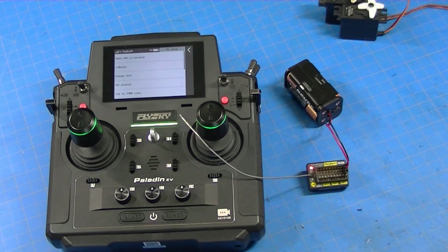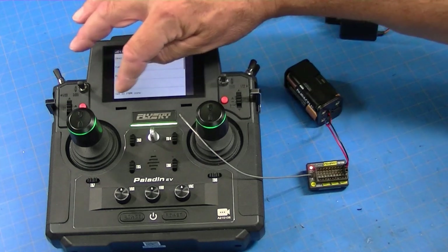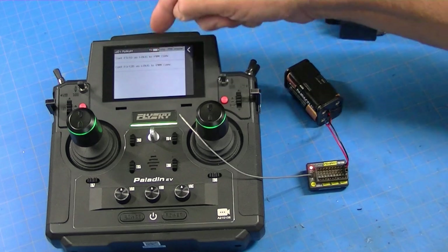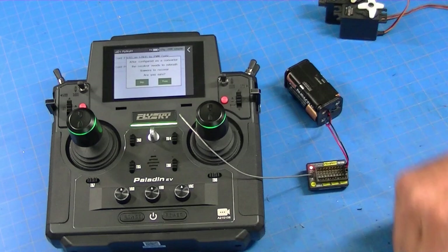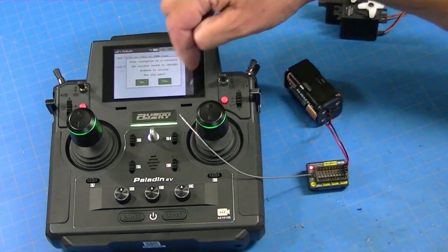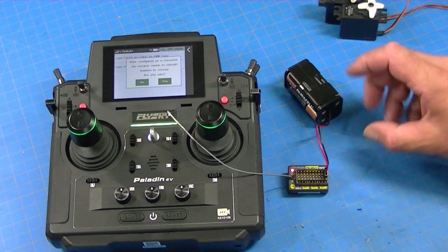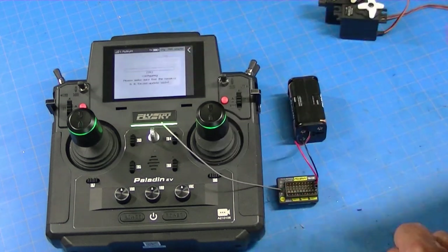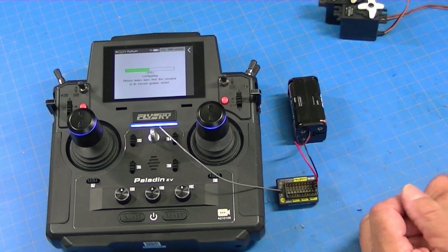The next thing we want to do is set it to PWM converter. We'll press that and it's going to ask you which receiver — the FR-10 or the FR-12. This is a 12, so we're going to set it. It's going to give us a little warning that says after you do this it won't be a receiver anymore. There is a way to set it back and I'm going to show you that at the end. So we're going to go yes and it will take this and turn it into a converter.